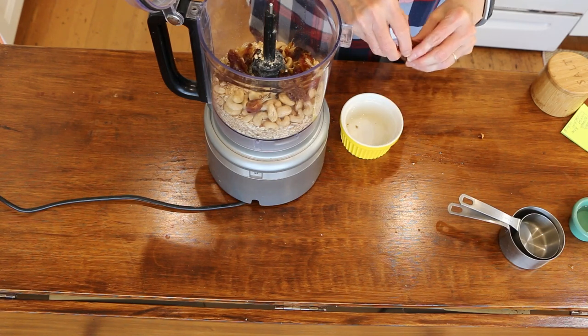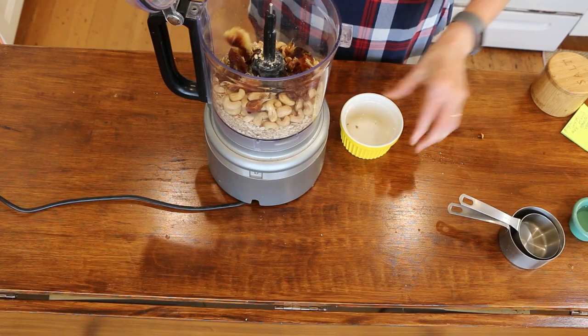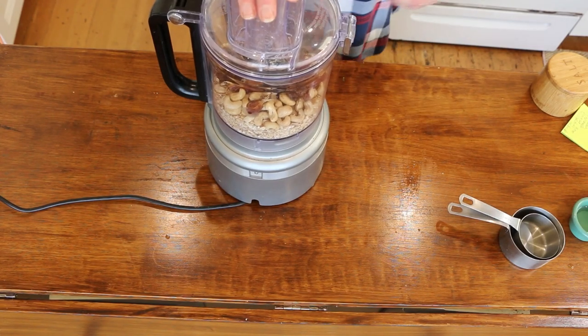As I've said before, I don't have the greatest food processor and one of these days I'm gonna get a new one. Then you are just going to want to blend this up.